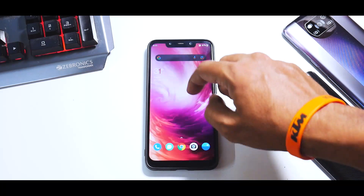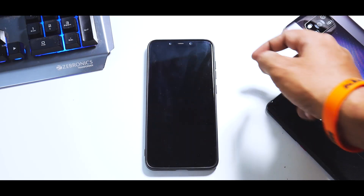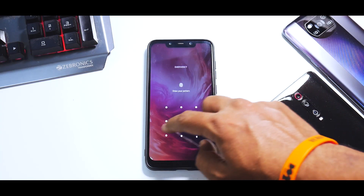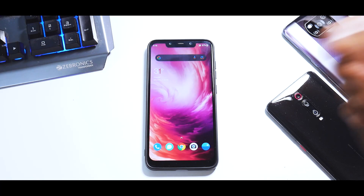The wallpaper is the basic OnePlus live wallpaper, and it works really, really well. When you unlock the phone, you see this beautiful live wallpaper animation and it works just fine.